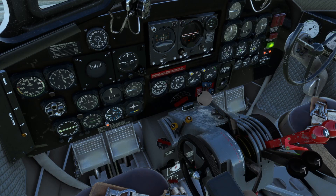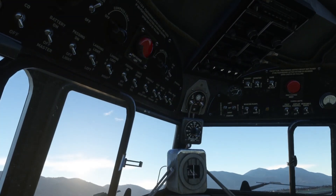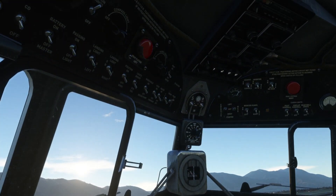Throttle is going to be cracked. Mixture set to idle cut off. We're going to prime for five seconds on the right engine: one, two, three, four, five - that's done. Magnetos are going to go ahead and come to both. We are going to energize the right side here. Fuel boost pump can go ahead and come on.